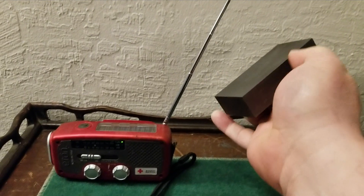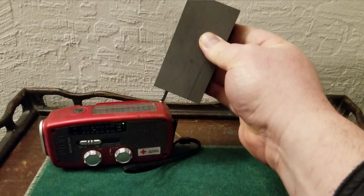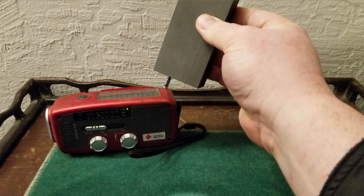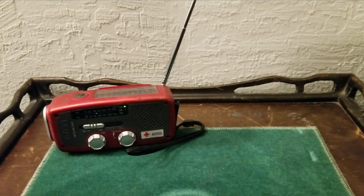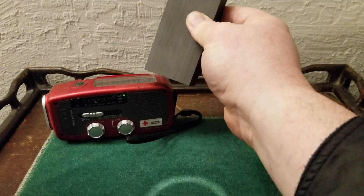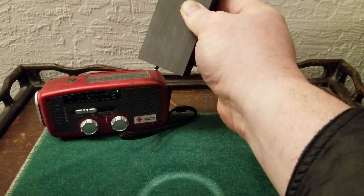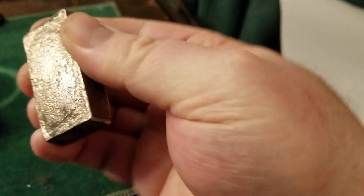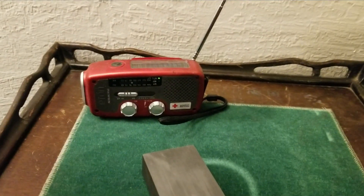This one is graphite — it works differently. You have to get it at the right angle, but it boosts the signal as well. Without it — and with it — a thousand percent improvement. With graphite and bismuth, it only works in the FM range, in megahertz.